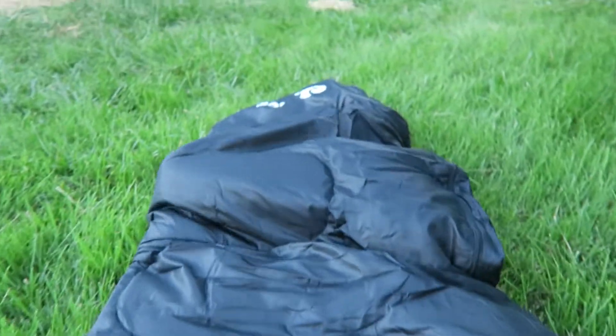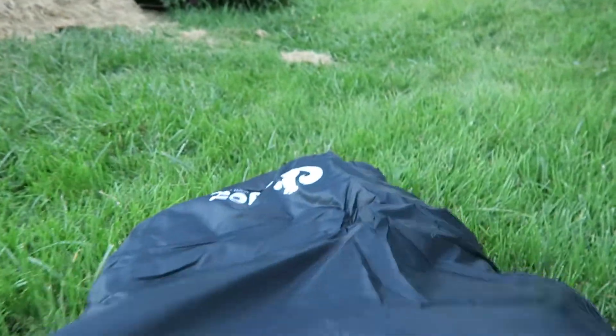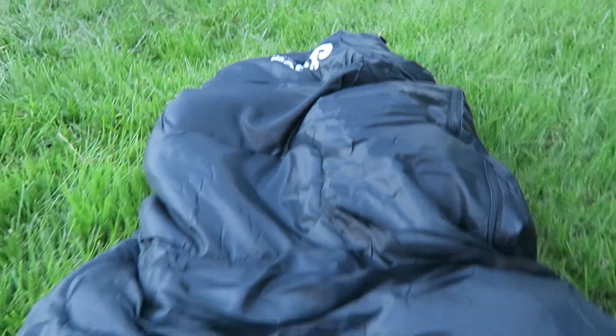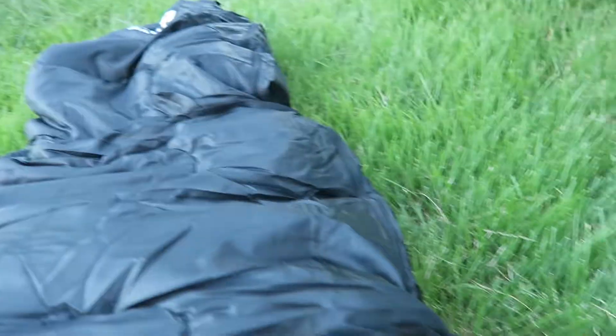I'm going to go ahead and show you — I'm in it right now. It's a mummy sleeping bag. And it is very mummy-like. You can see the logos down towards the bottom. I'm in it right now so I can't really focus in on it, but there's lots of room in here.